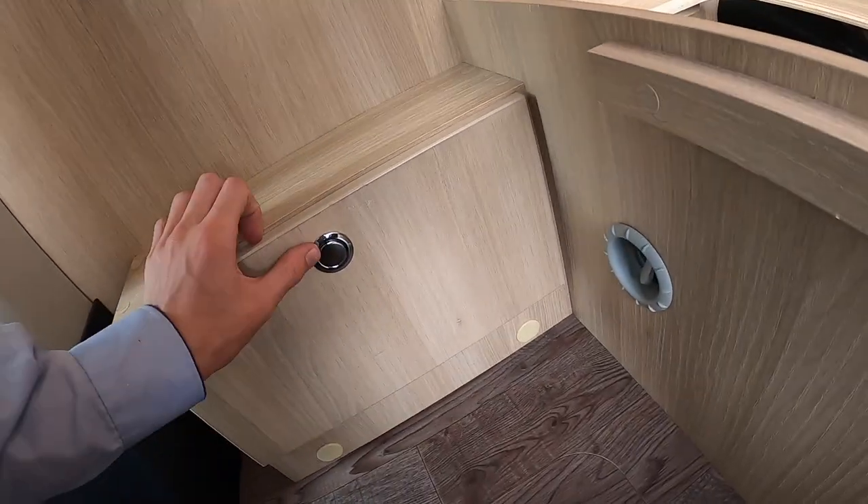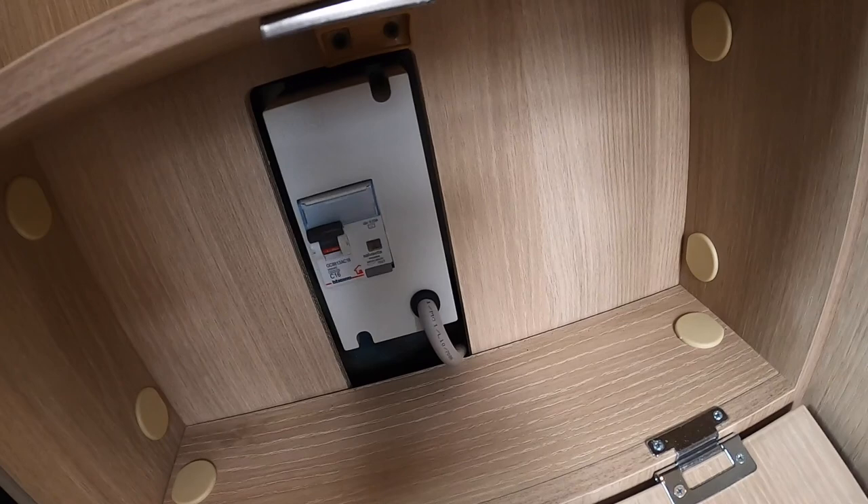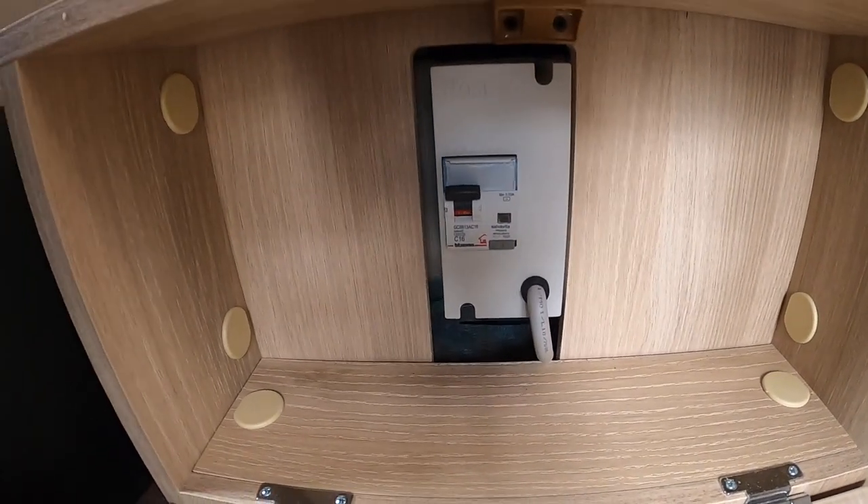Underneath here you also have your leisure battery location. Under this small flap you've got your main trip switch for 240 volt electric when hooked up.